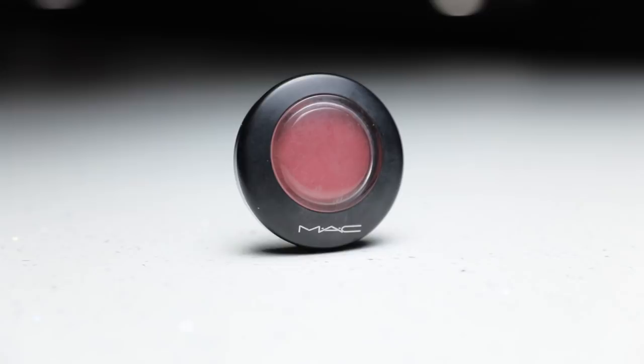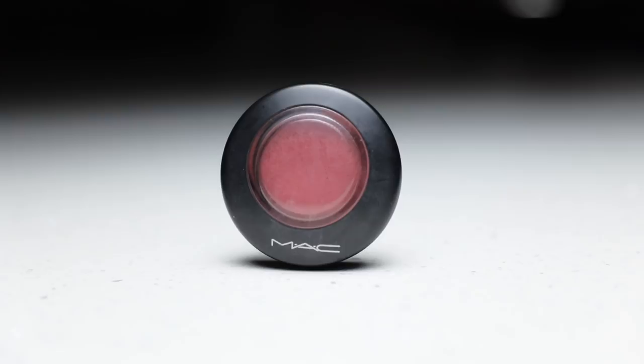Moving on to blush — I have MAC in the shade Gleeful. I've had it for years and what I love about this color is that it works regardless of season. My skin changes from winter to summer and I have to switch up my makeup, but I also like having staples that are tried and true, and this color stays with me all year round.